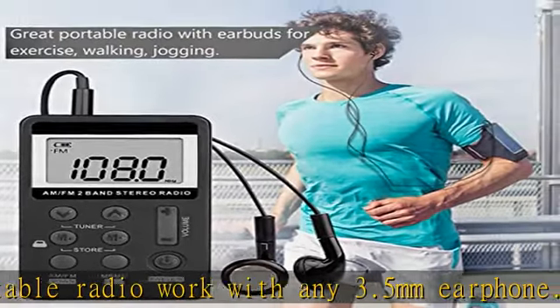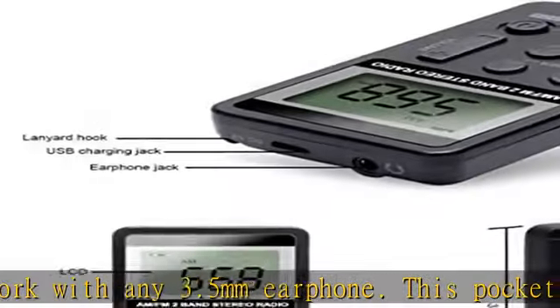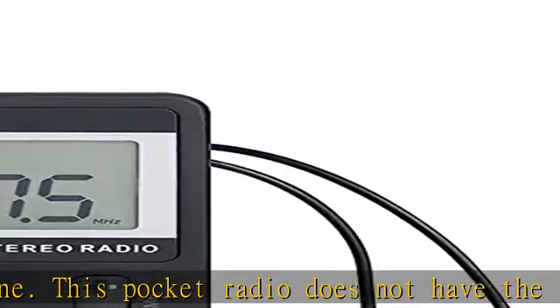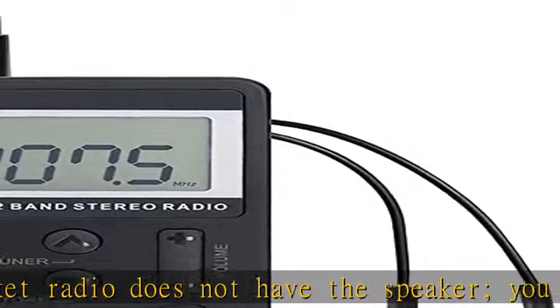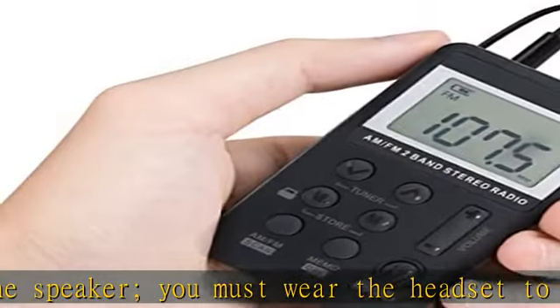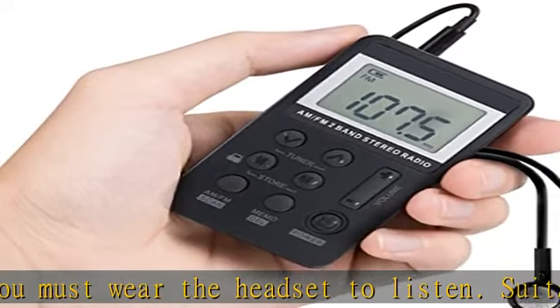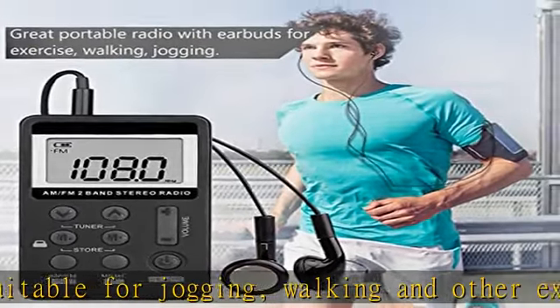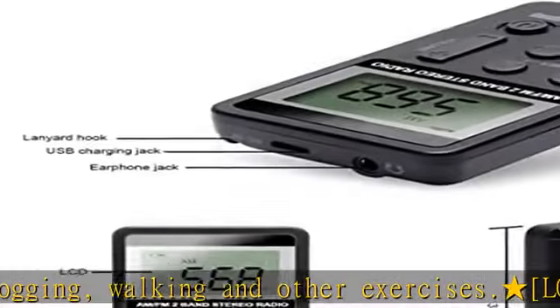Use it for jogging, walking around the neighborhood, taking the dog for a walk, working out at the gym, or running. It's also an ideal gift idea for birthdays of the elderly or kids, Christmas, or just because. What you get: a multi-function AM/FM radio with 3.5mm earphones, lanyard, and a USB cable — plus 12 months warranty.